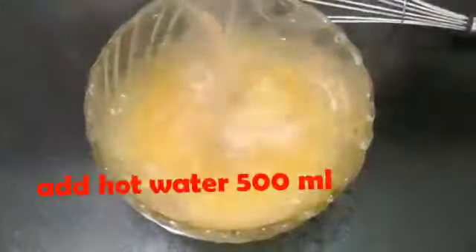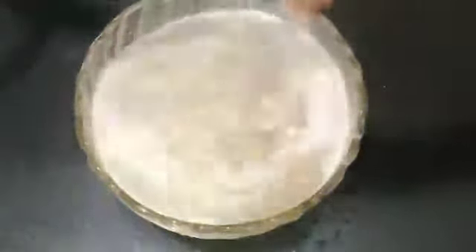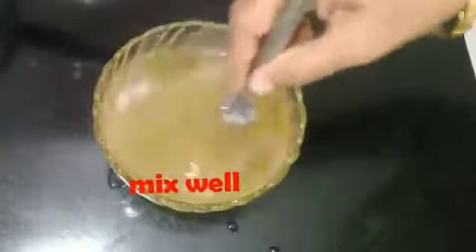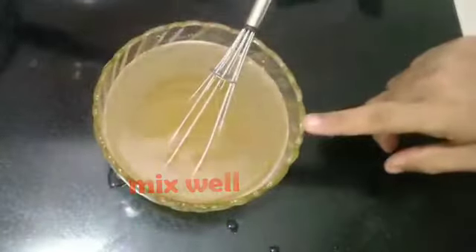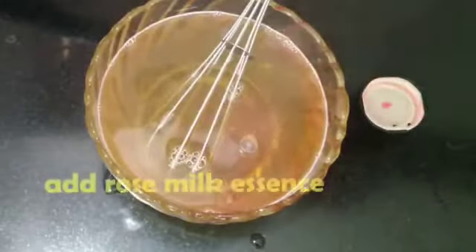First, we can add 1 tablespoon of jelly powder. We can mix it in a half-liter. We can add some rose essence.